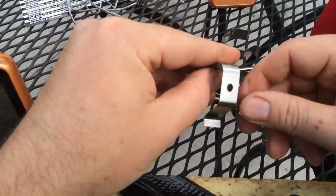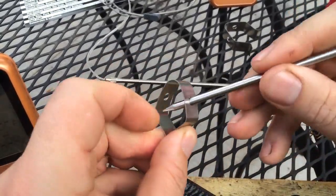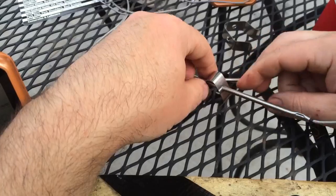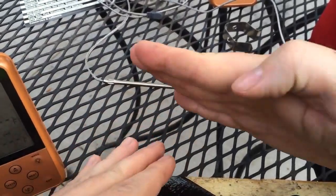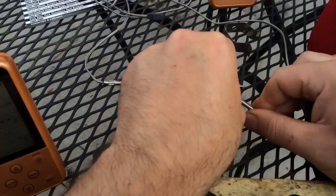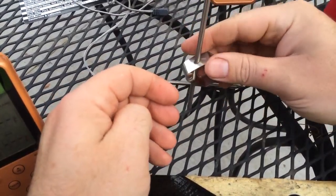Now it also comes with two grill clips. Basically how that's going to work is just go ahead and pinch it and insert a probe through it. And if you have grates on your grill, like this table does, you put one end in there and the other end in there. Now the only thing about this is that you would have to do your meat at this angle. What I'm probably going to end up doing is just adjust the depth where I want it and stick it straight down in the meat and leave it there.